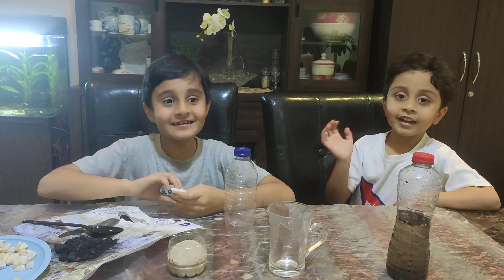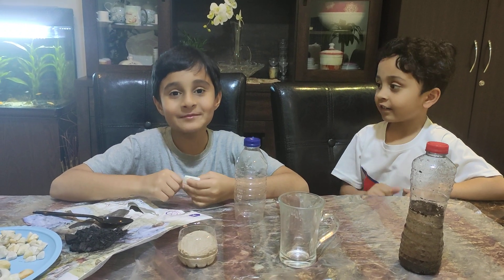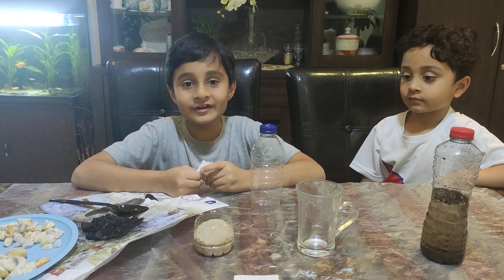Hello everyone. My name is Shaz. And today we are going to do an experiment — water filtration.